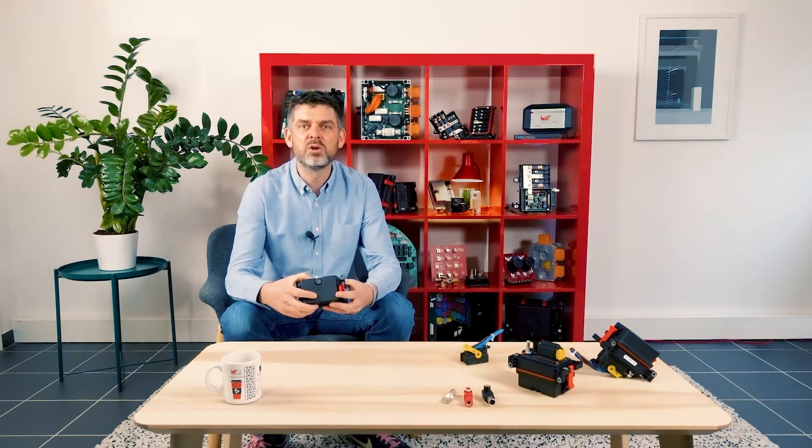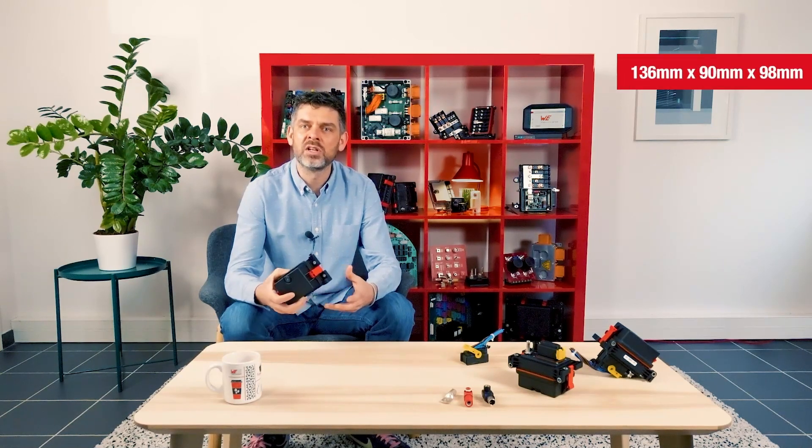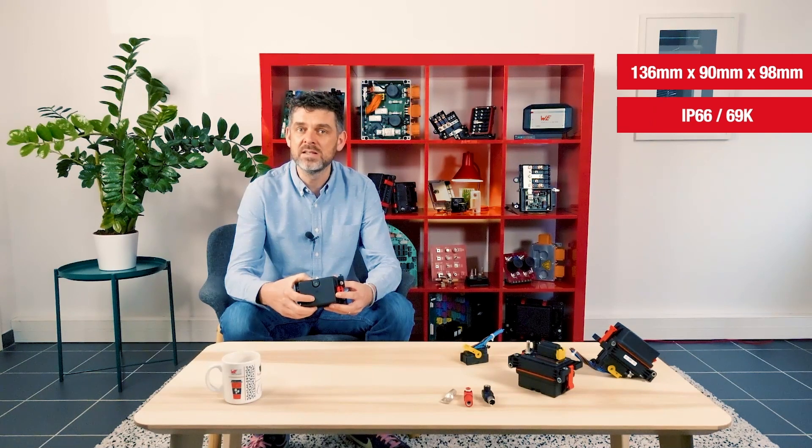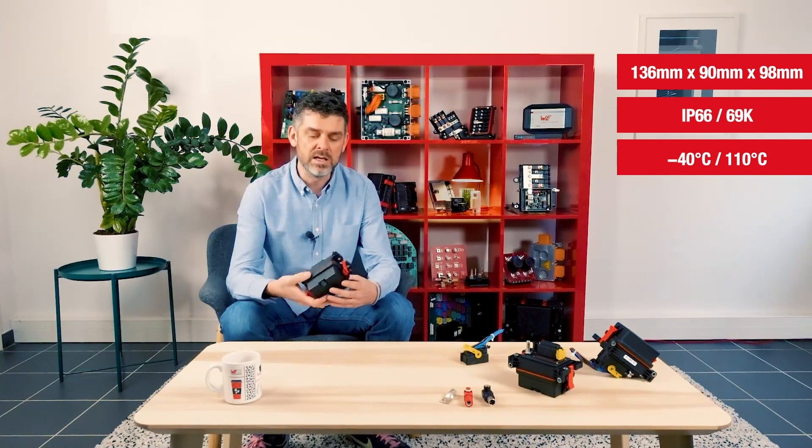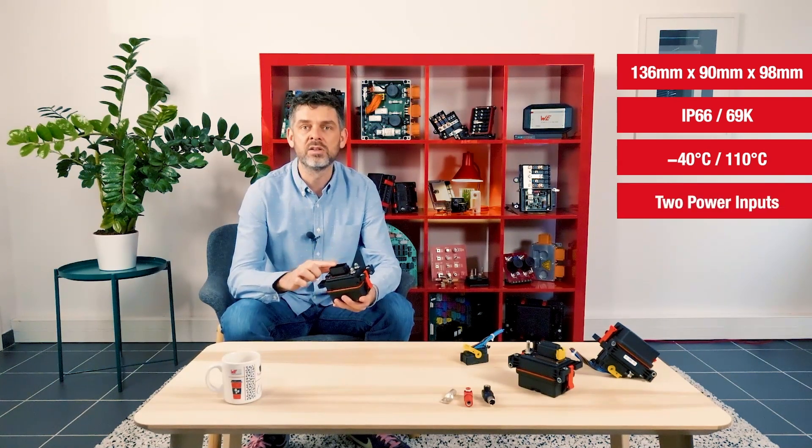The Redline Mini Box is the smallest product of our Redline Power Box family. Its dimensions are 136 by 90 by 98 and has an IP rating of 66-69K. It is qualified for applications from minus 40 up to 110 degrees C. It provides two power inputs and a connector output.